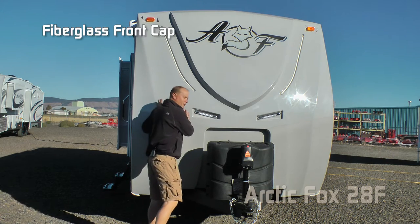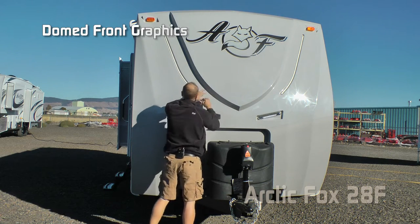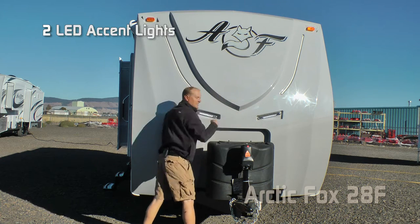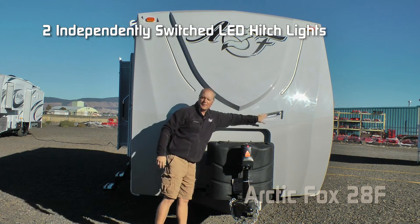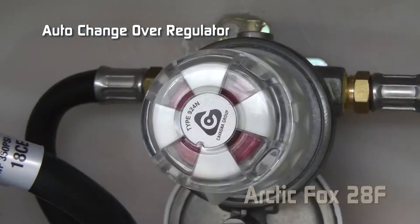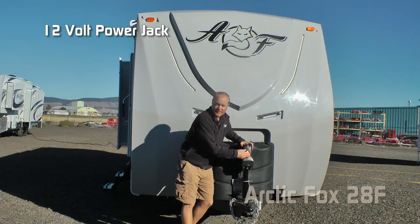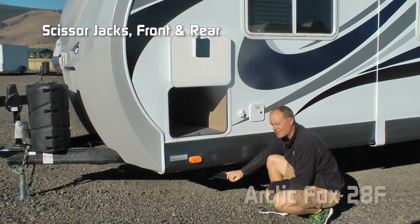Up front you'll notice the full fiberglass cap with backroads armor, raised badge, dome graphics, LED accent lights on either side, two independently switched LED hitch lights, 7-gallon LP tanks with auto changeover regulator, easy access LP cover, and 12-volt power tongue jack. Scissor jacks all the way around are standard.